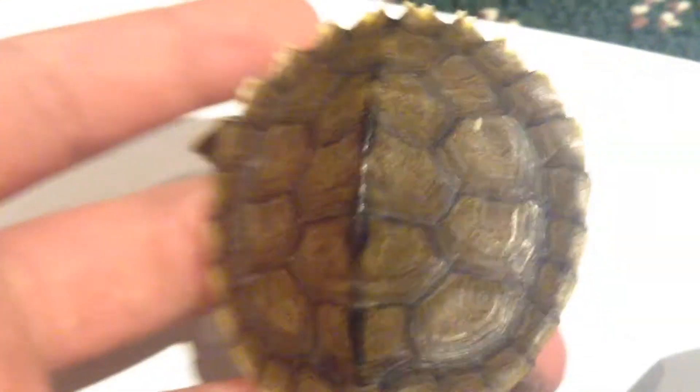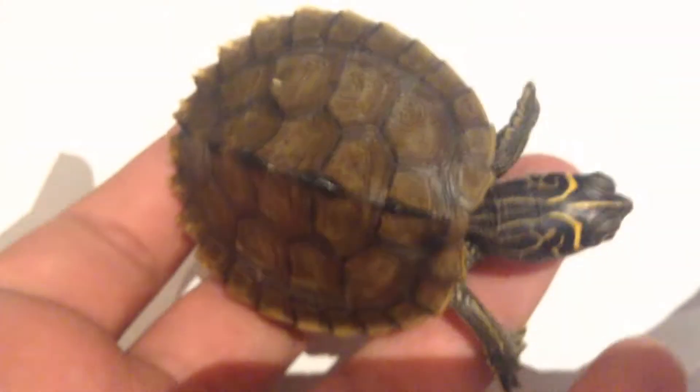This spot right here on my turtle is actually not shell rot, so don't worry about that. It's a little piece — something got stuck on it, I just noticed yesterday. I tried to brush it off with a light toothbrush but that didn't work, so we're going to be taking him — or her, I still don't know — to the vet pretty soon.